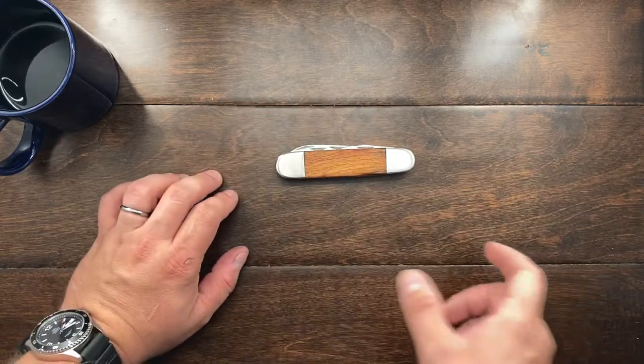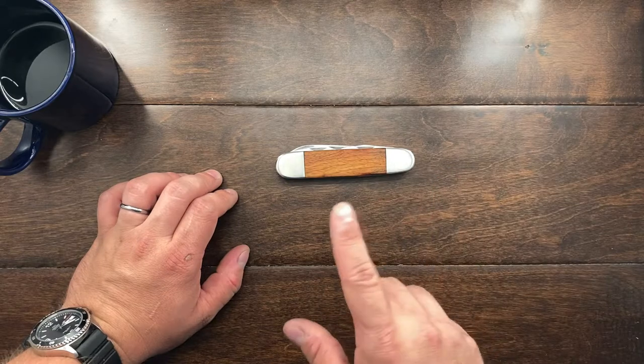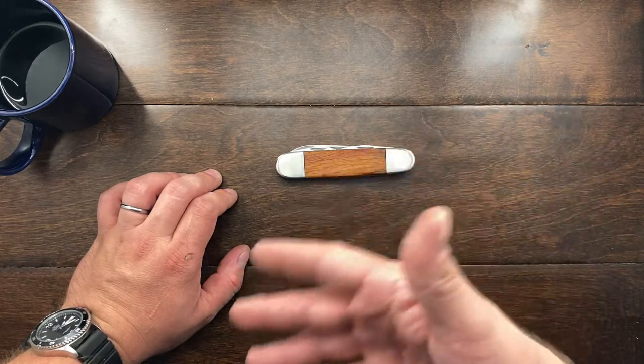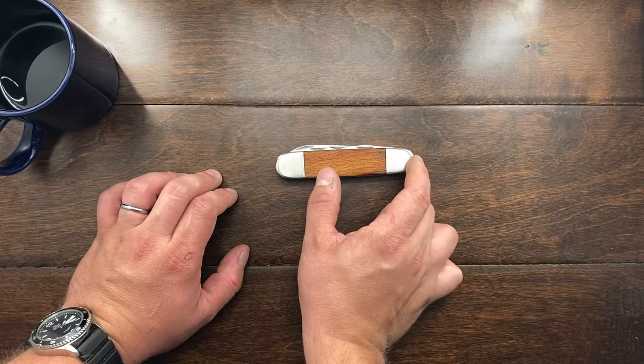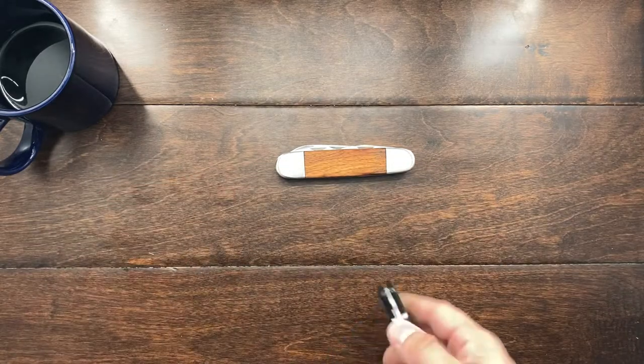When I saw this in the description — sometimes on eBay you can have the description with photos — I saw it in the description photos and on the main photos. I thought this knife was going to be like this big. It ended up being like that big. So let's see how big this is.